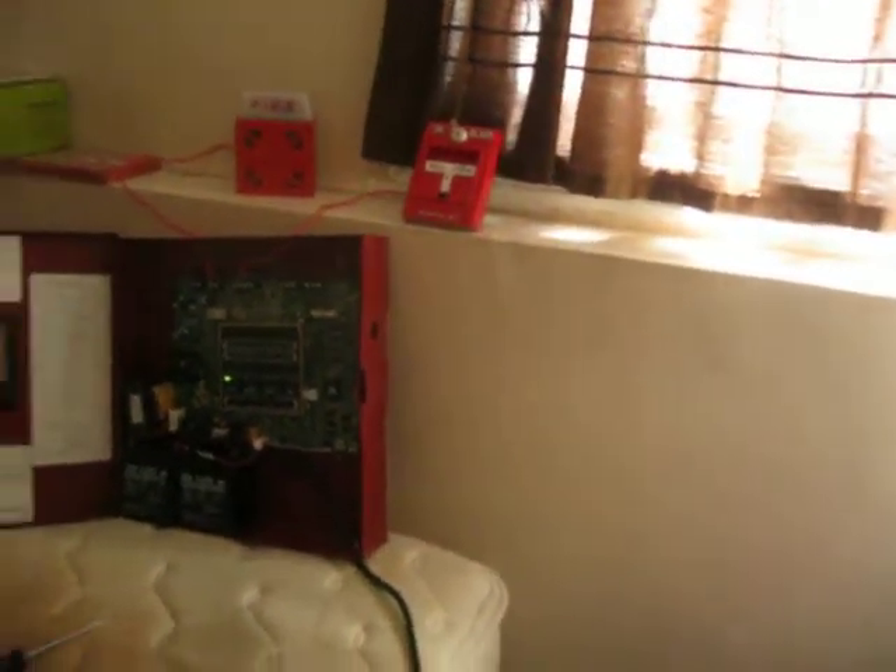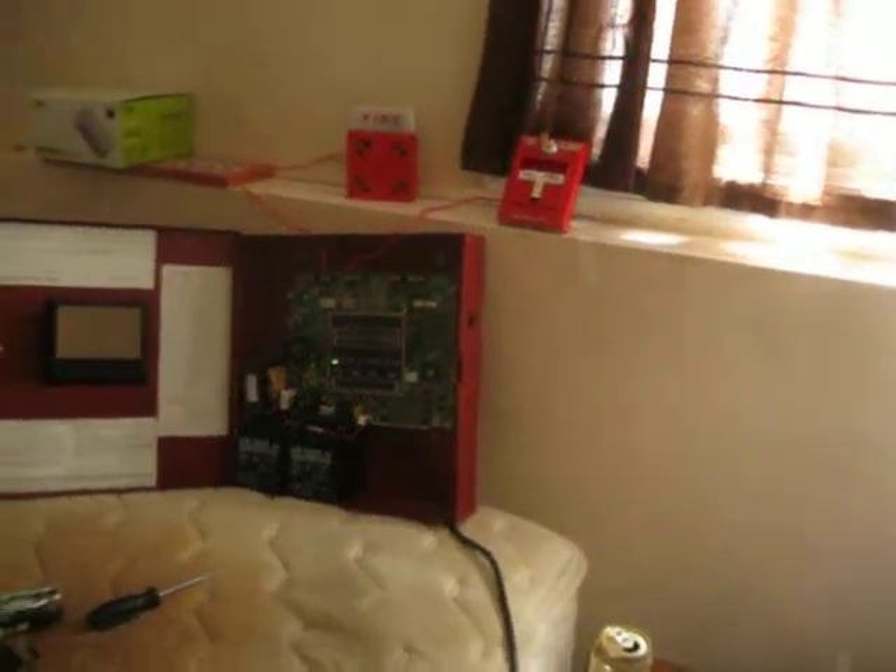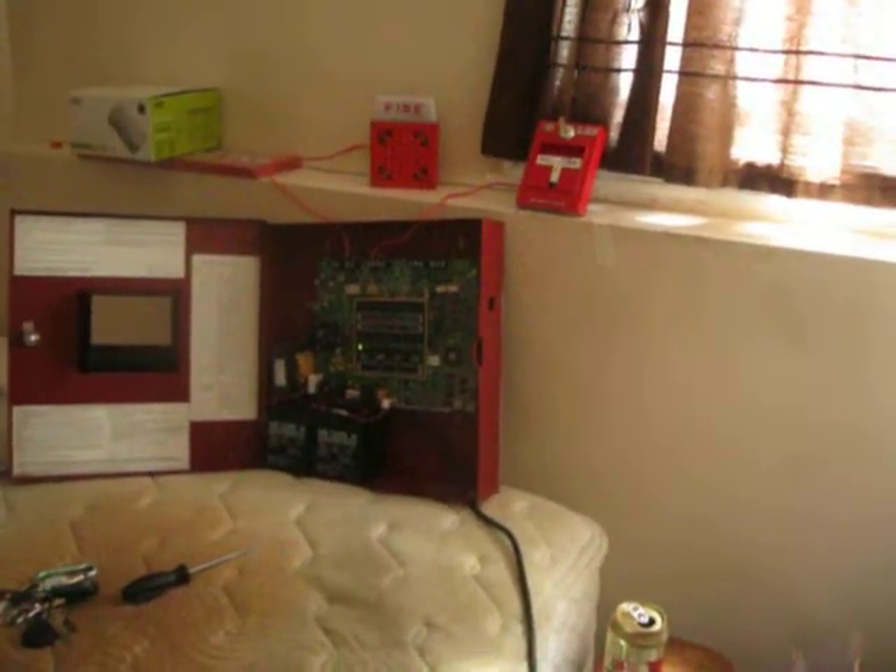Reset the pull station. Pull station's reset, now let's reset the panel. Okay, all systems are back to normal here, and this is it for the difference between the FWR voltage and filtered DC on my 7002T. Take care, everybody.